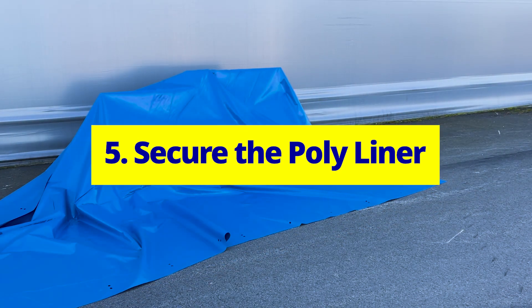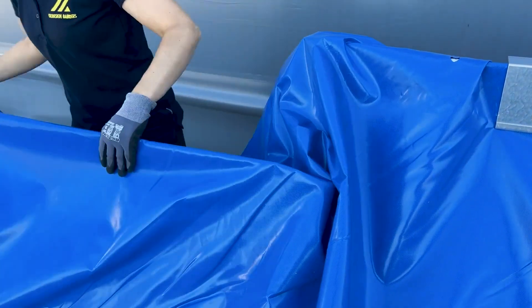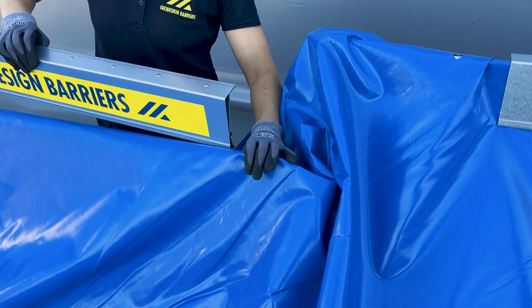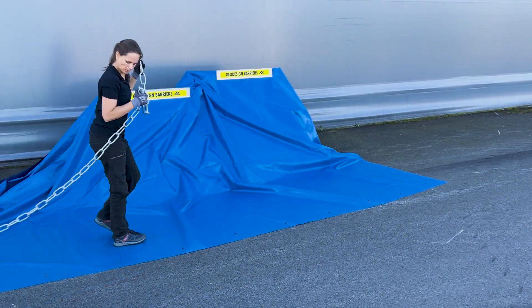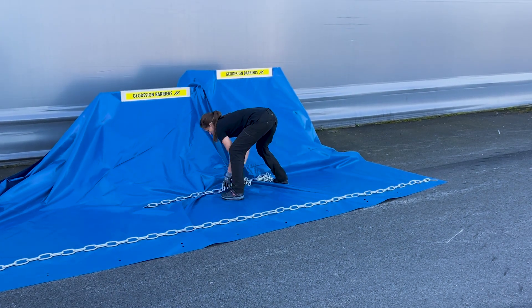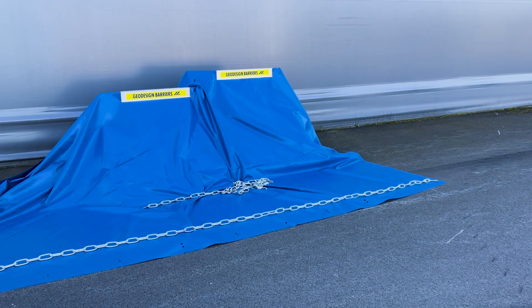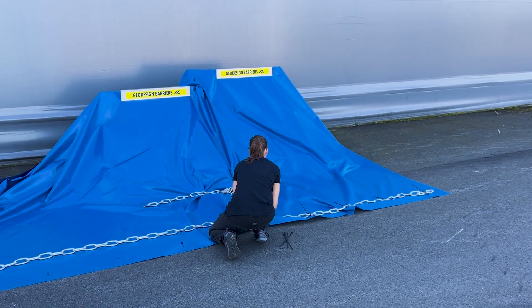Secure the polyliner. Attach the panel clips to the top of the barrier. Ensure the liner between the two barriers has a bit of slack in the gap. Next, place the chain lengths along the outer edge of the liner. Add another chain length over the excess liner around the uneven ground. Secure the outer chain length with cable ties through the pre-punched holes.